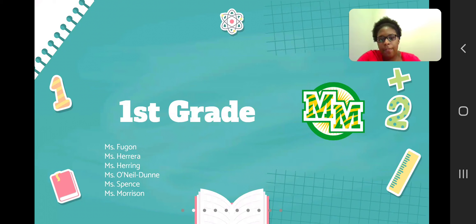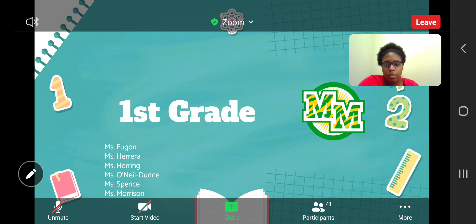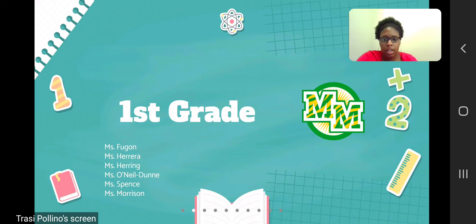Good evening, everyone. Tonight, first grade is going to provide you some activities that you can do at home that will help students with essential math skills and strategies. All the activities we're going to provide today don't require any special materials. They can be used with everyday household items you may have at home.